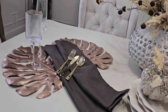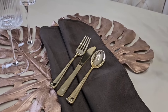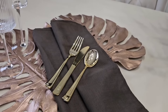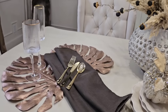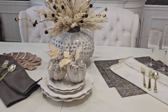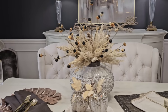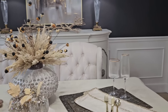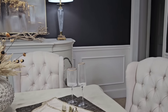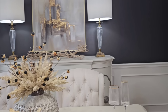I have some additional placemats that I may add to the tablescape, as well as these brown napkins that I recently picked up from Goodwill. We're going to go ahead and start and see what we come up with. It is so beautiful the way it came together — you guys are not going to want to miss this cozy fall dining room.